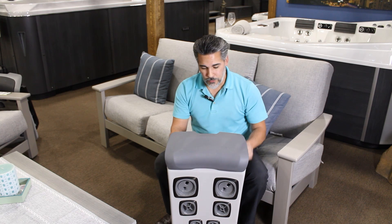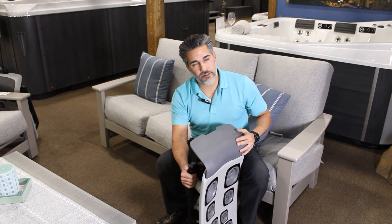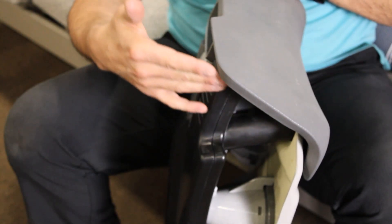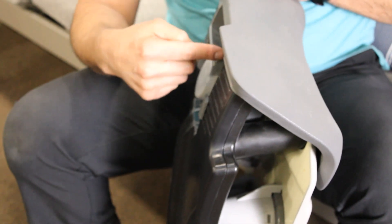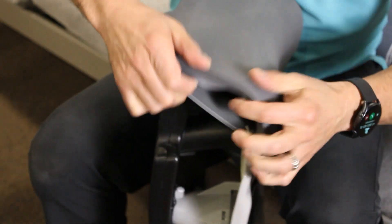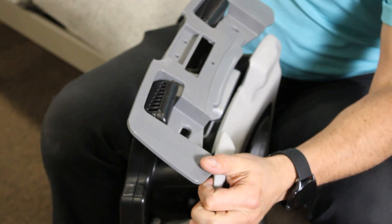Next we'll go over the Bullfrog jetpack and pillow assembly associated with both the Plus and Select trim packages. This one is a little more involved, but not much — it's quite simple. This is a rubber piece that's attached to the plastic base. You want to get your fingers underneath here and lift this up around the plastic piece, and that will free your plastic pillow.